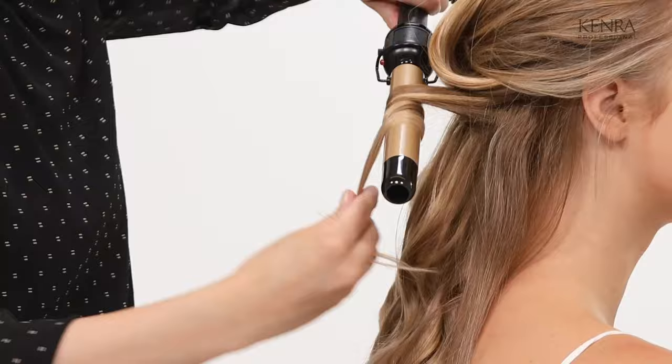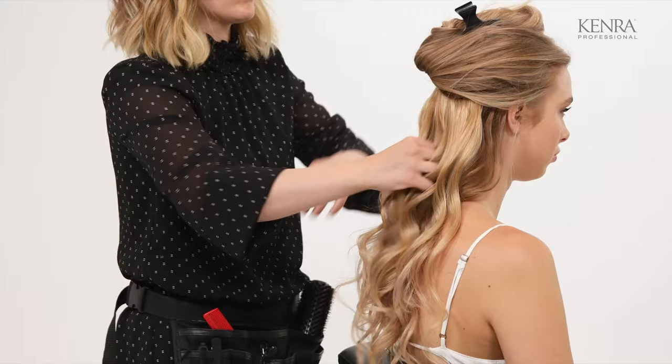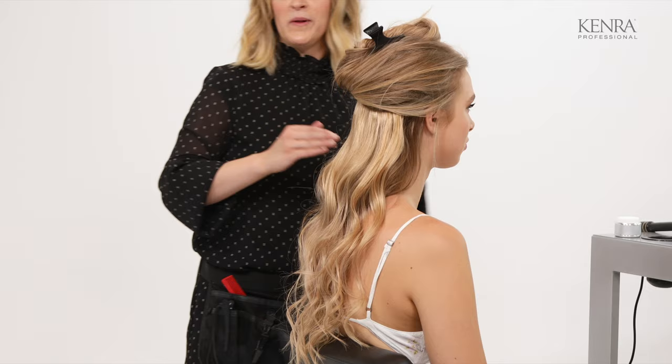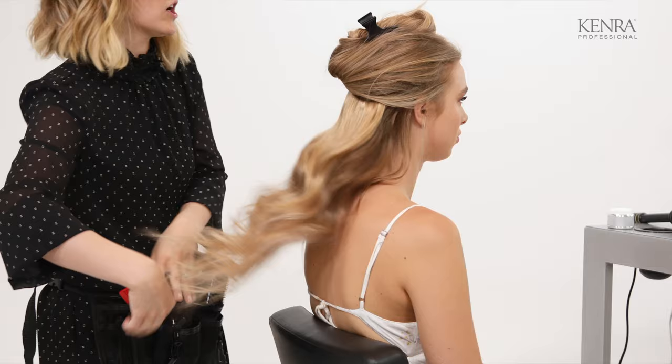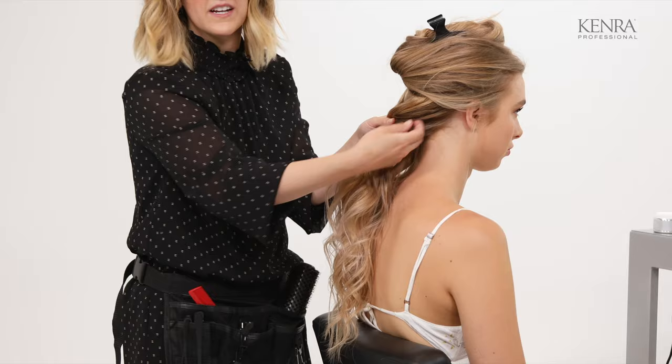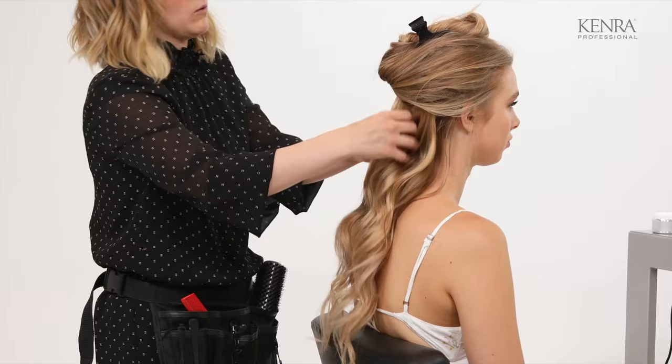Now I'm going to start on the bulk of my braid. Before I begin, I'm just running my fingers through this, and I'm going to add some of the Kenra Platinum Working Wax 15. Kenra Platinum Working Wax is a really good creamy wax for smoothing away frizz and taming flyaways, especially around the hairline. Because this is all going into a braid, I really want these sections to look nice and smooth.